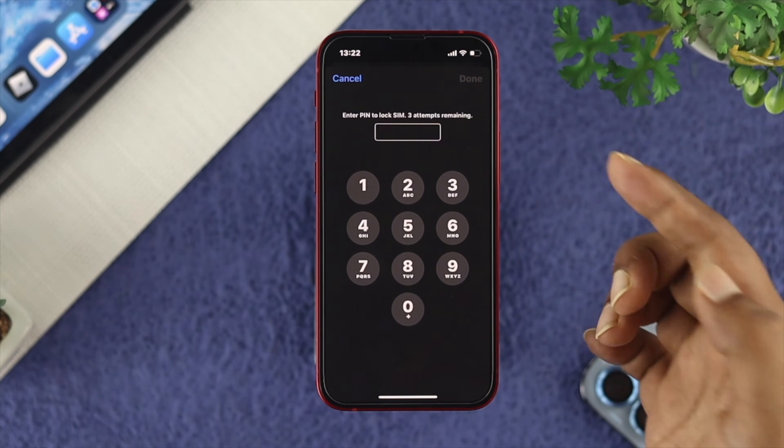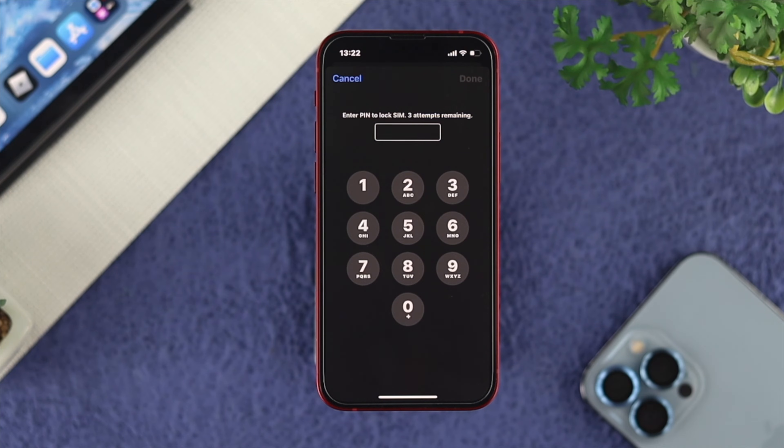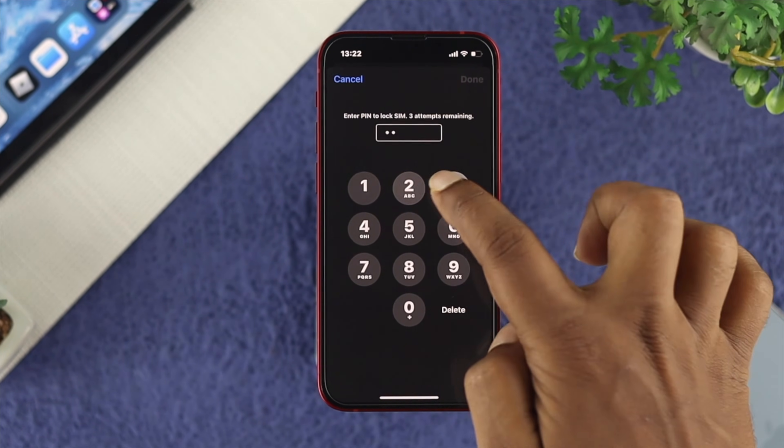Now here's the thing — you have three attempts to enter the pin code, so be sure to enter the correct pin code, otherwise your SIM card will be locked. Let me go ahead and enter the pin code of my SIM card.